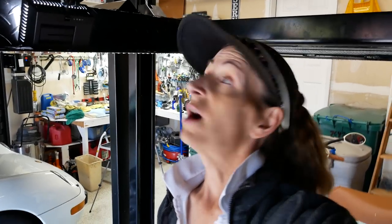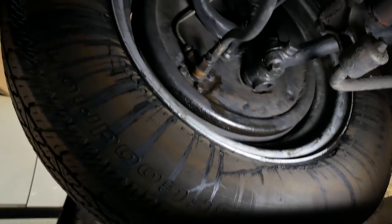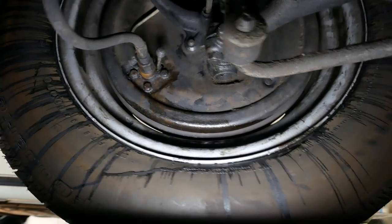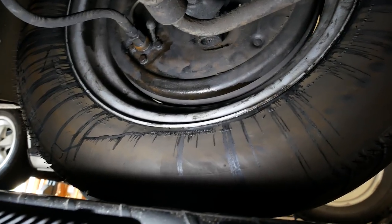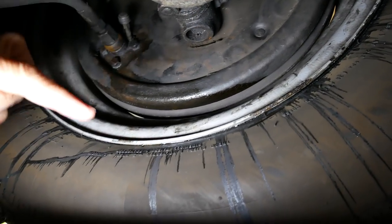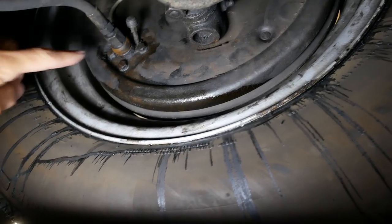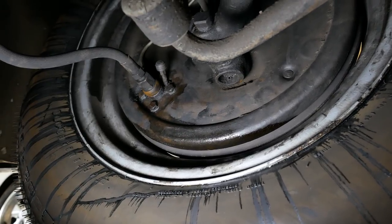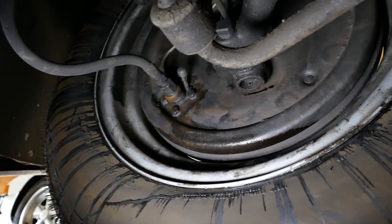I'm underneath the 356 because I was going over some footage from the last episode and filmed underneath the car a little bit and saw something I didn't like. I don't know how much time I've spent on this front left wheel, but looks like the brakes are leaking again - all wet here, spurting out. It might be leaking out of the back of the lower brake slave cylinder, so I'm going to take the wheel off and see what's up.